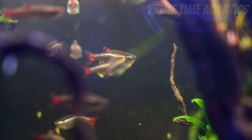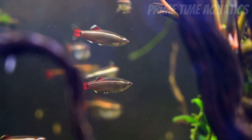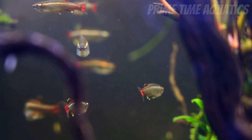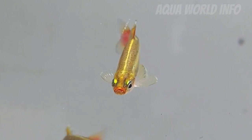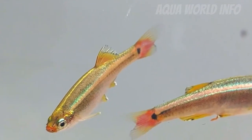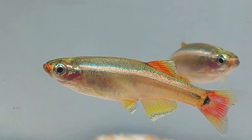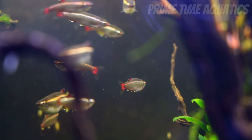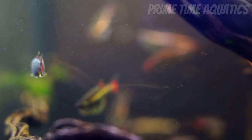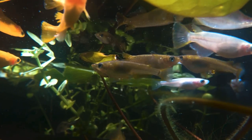White cloud minnows are actually a cold water fish, meaning they don't need a heater in their tank — perfect for beginner aquarists who don't want to spend too much money. These guys can actually get a little bit stressed if the water is too warm. As for pH, they can live in anything between 6.5 to 8.5 and do pretty well. They're a great option for either an unfiltered or filtered aquarium.